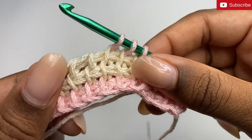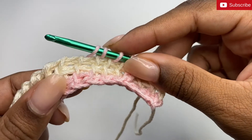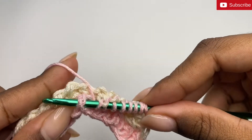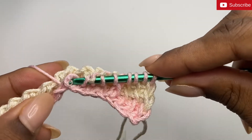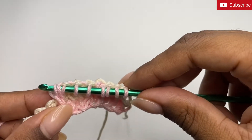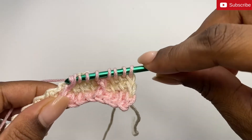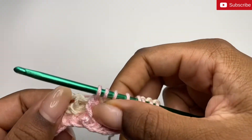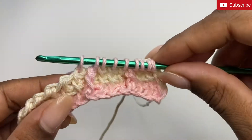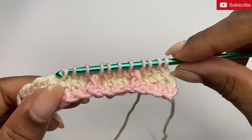And in the next stitch we're going to do another front post stitch. So yarn over your hook, insert our hook behind the front and back bar here, yarn over and pull up a loop, yarn over and pull through the first loop, then yarn over and pull through two. That's our second front post stitch. We're going to do three more simple stitches: one, two, three.